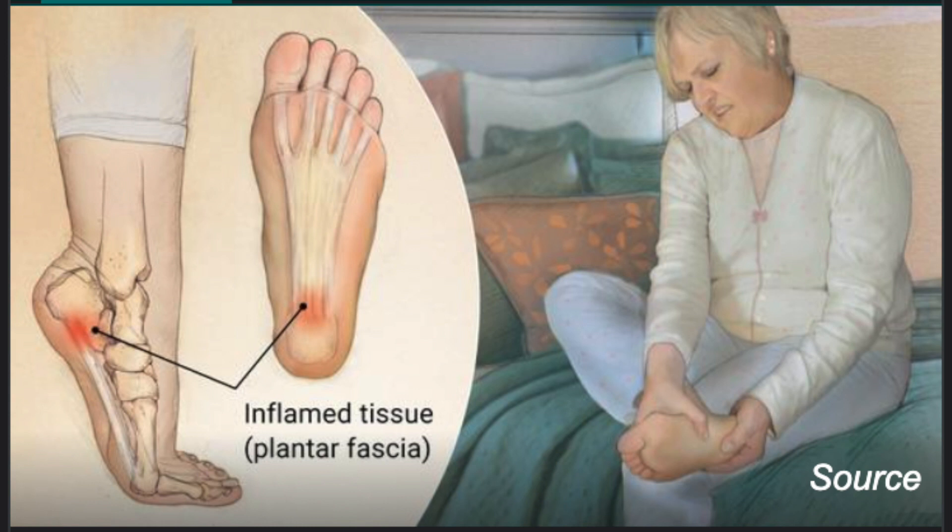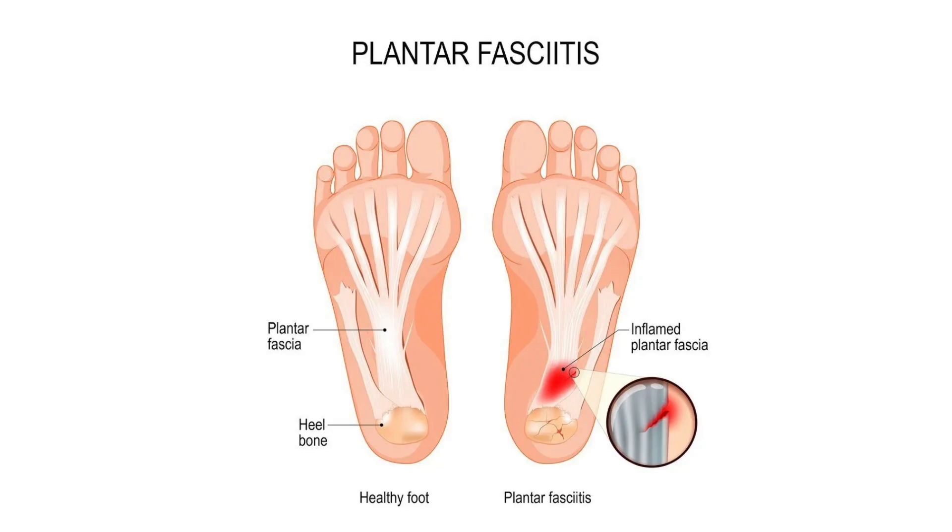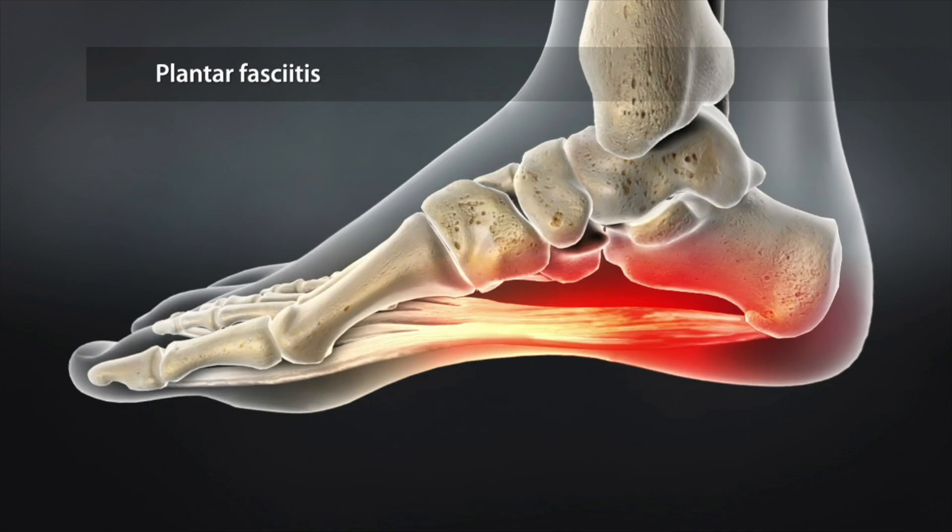Plantar fasciitis is an inflammation of a thick band of tissue that connects the heel bone to the toes — the inflamed tissue runs across the bottom of the foot, and symptoms include stabbing pain near the heel. This is exactly what I have: a stabbing pain especially in my left heel. It feels like somebody has a fireplace poker and they're poking your heel while you walk. Luckily, if I don't walk too long distances it doesn't hurt that bad, but I can't do much right now. So I think in 2023 I'm going to change my channel to 'Kurt sits on the couch for a whole year and doesn't injure himself.' Would you guys watch that?